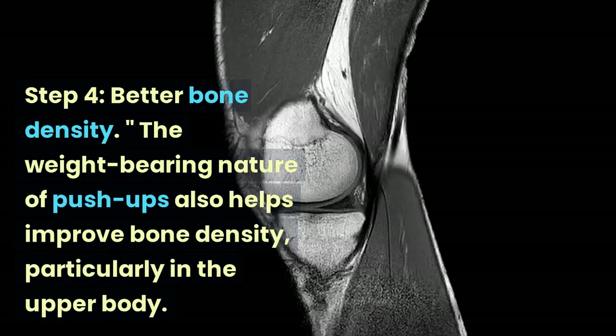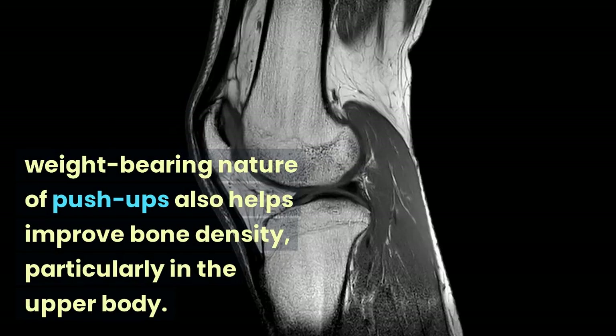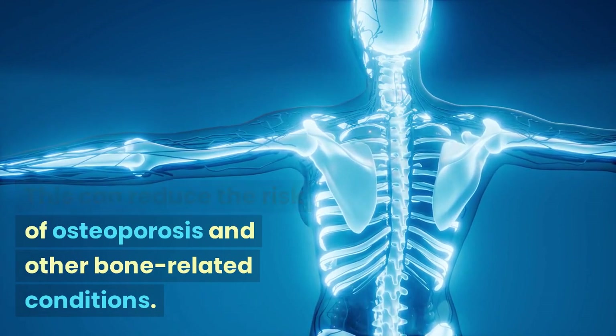Step 4: Better Bone Density. The weight-bearing nature of push-ups also helps improve bone density, particularly in the upper body. This can reduce the risk of osteoporosis and other bone-related conditions.